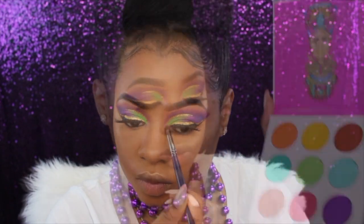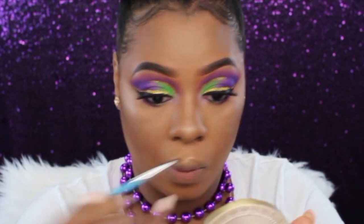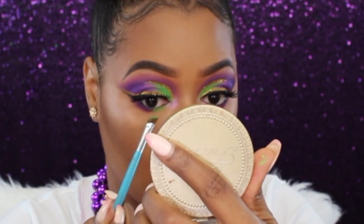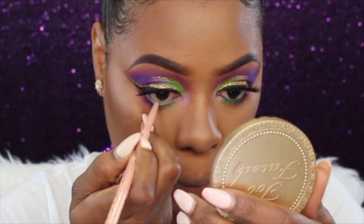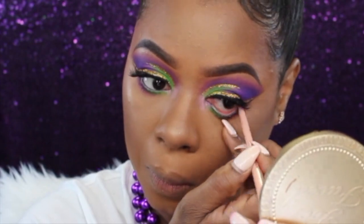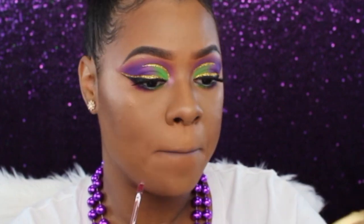To smoke out my bottom waterline I'm going back into the purple shade from the Zulu palette on the outer half of my eye, then using that green color on the inner corner, with a little pink underneath both. I'm going in with my Too Faced Fake Awake pencil on my waterline and mascara as well. For my lip cocktail I'm using ColourPop wet liner, ColourPop Reign liquid lipstick, and ColourPop Sugar lipstick in the center.